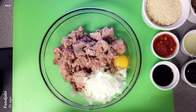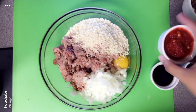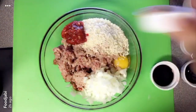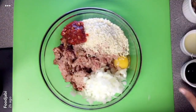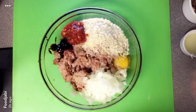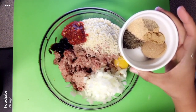I have a pound of ground beef, half a cup of diced onions, one egg, I'm going to add half a cup of panko breadcrumbs, two tablespoons of Asian chili garlic sauce, one tablespoon of reduced sodium soy sauce, one tablespoon of hoisin, one tablespoon of lime juice, and half a tablespoon of brown sugar.